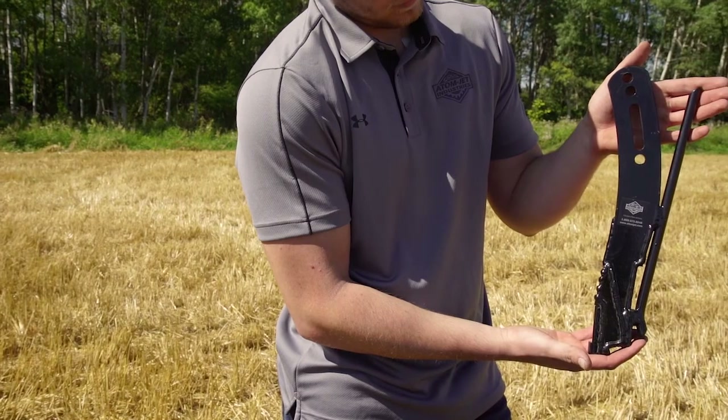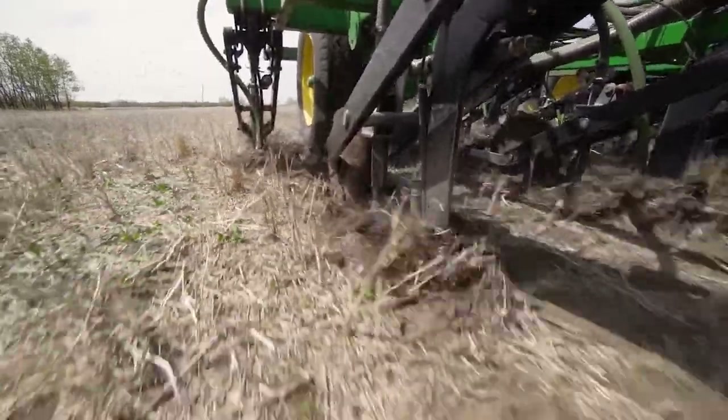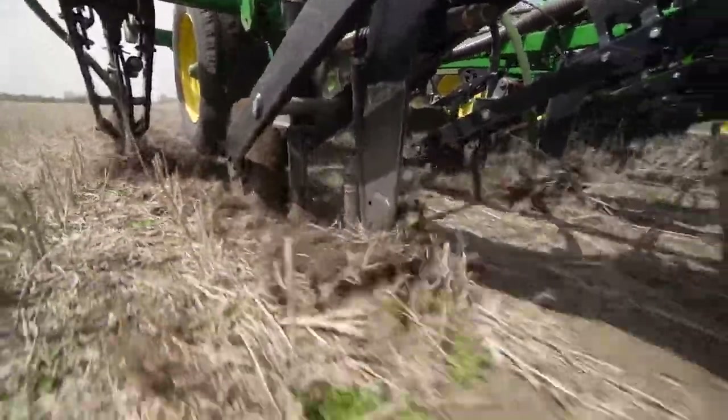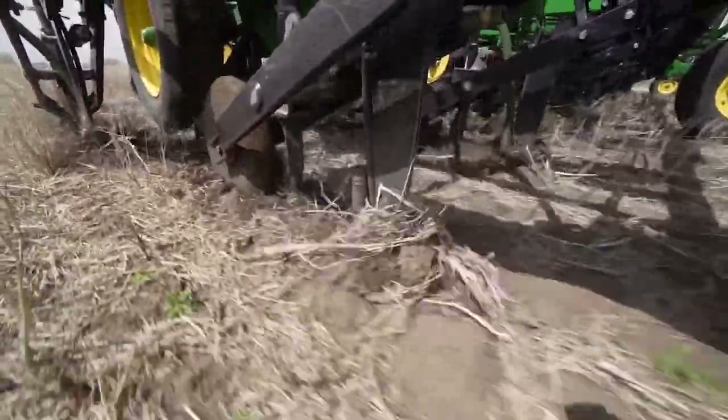The narrow profile of the opener gives minimal soil disturbance and low draft. Blades are available in a front mount setup for all applicators with a standard C shank, or a side mount setup for edge-on shanks, or a knock-on for users with a Borgo 200, 400 or Nichols machine.